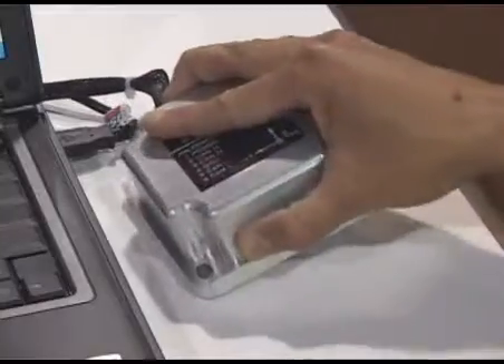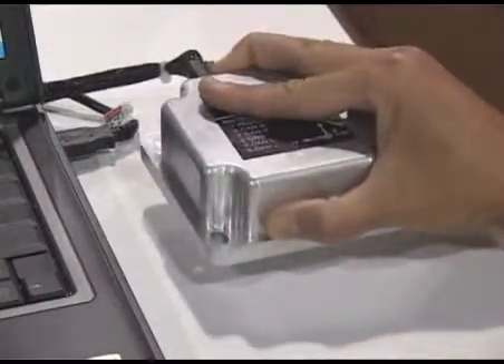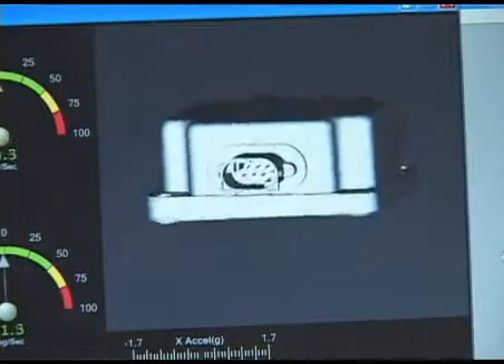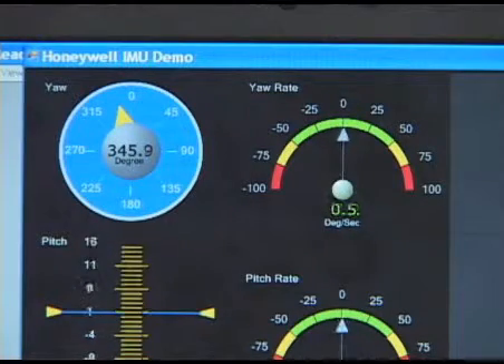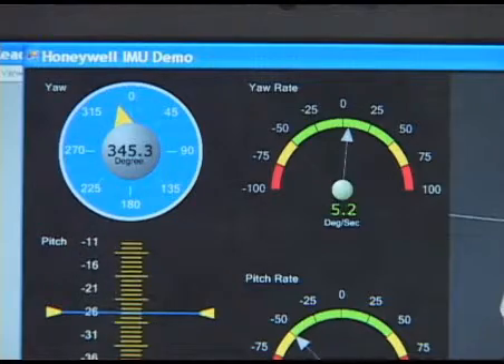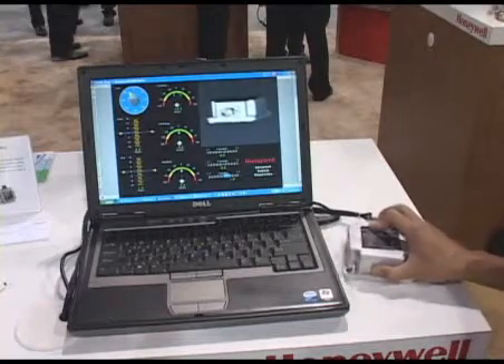We also have accelerometers that measure the acceleration in each of these three dimensions. This sensor is being used in vehicle stability control applications, in inclination applications for prevention of vehicle rollover, and in any application where we need to stabilize a vehicle or stabilize the position of a moving member.